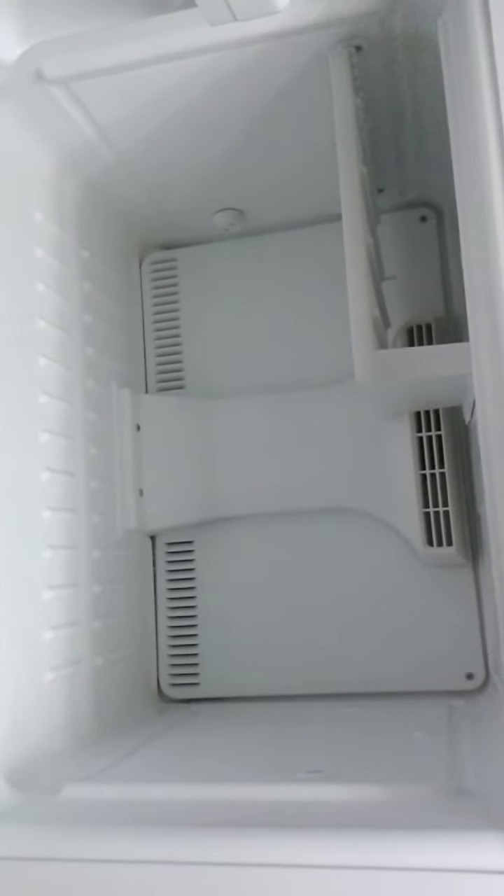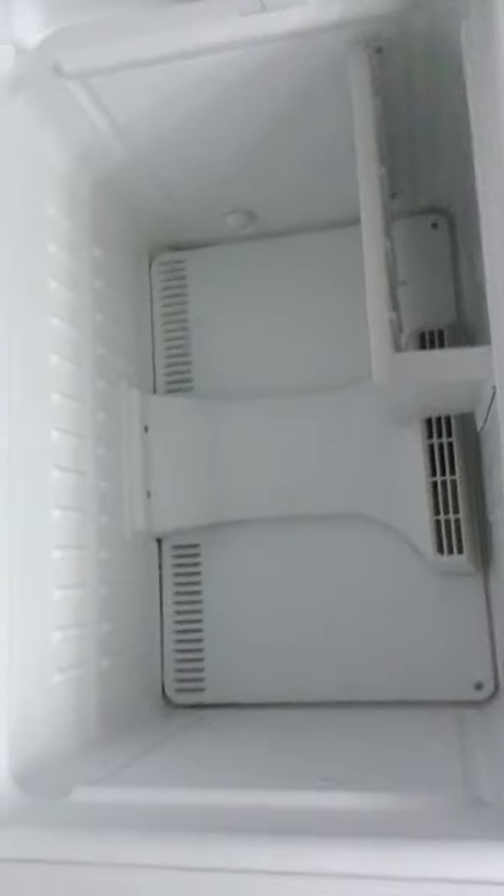The Hotpoint fridge — it's kind of banged up but it's an apartment. It's the freezer, seems to be working pretty good. Free fridge, there's the label.